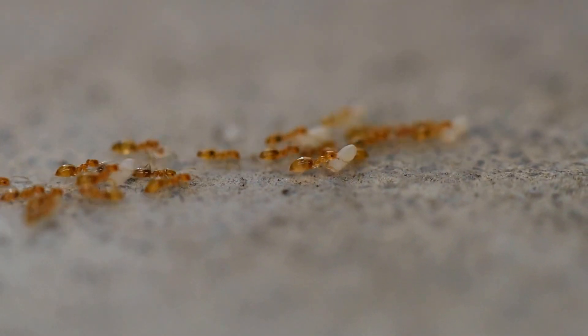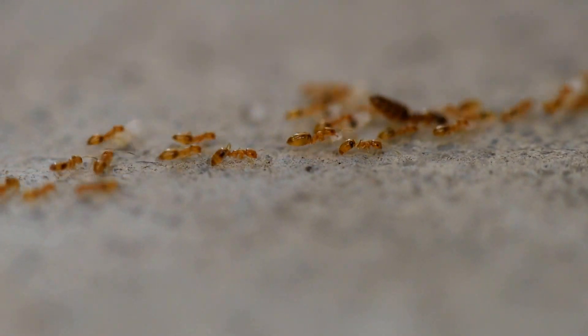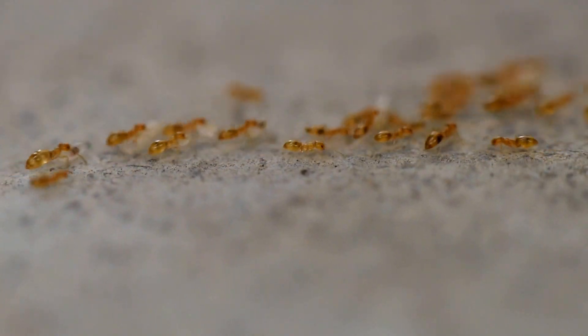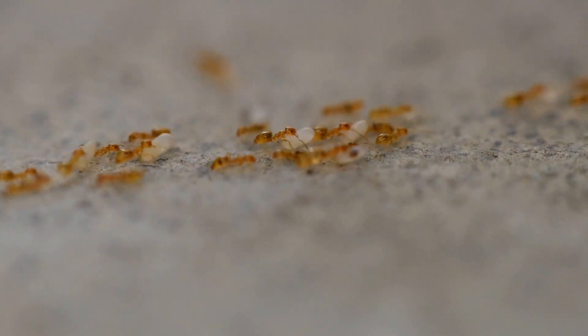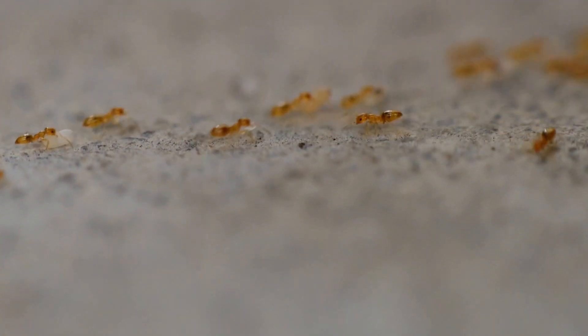Just a short video on Plajulipis aliodi. This very tiny yellow ant comes from Madagascar. It's one of the most invasive ant species in the world, especially in greenhouses and houses.